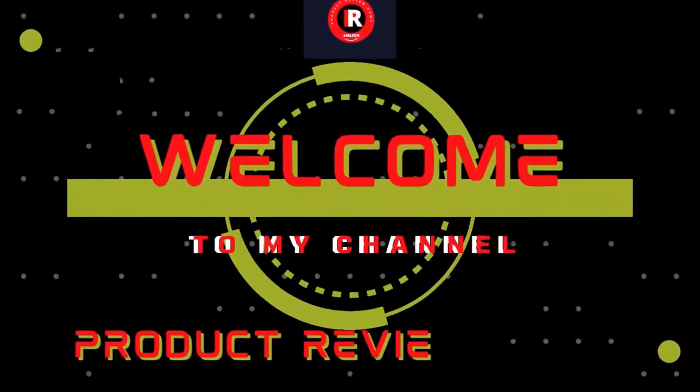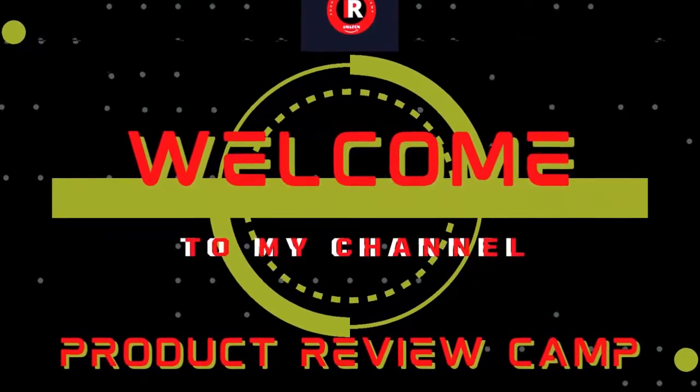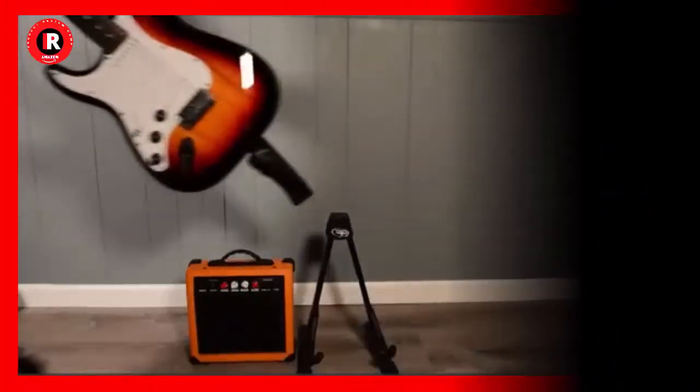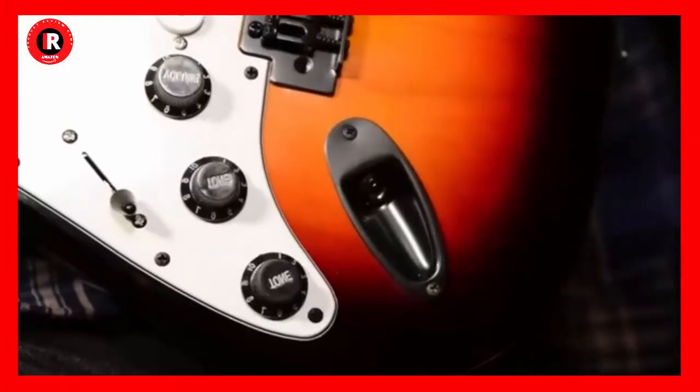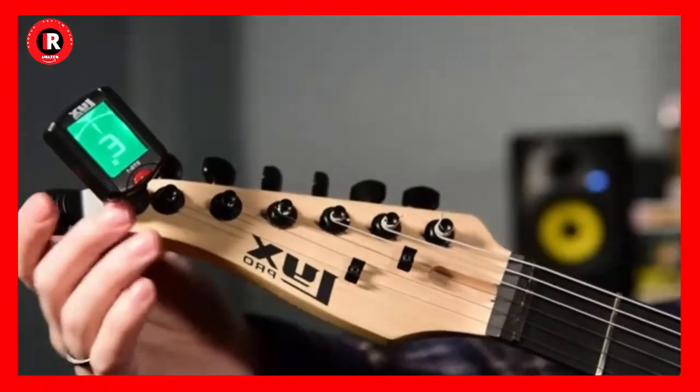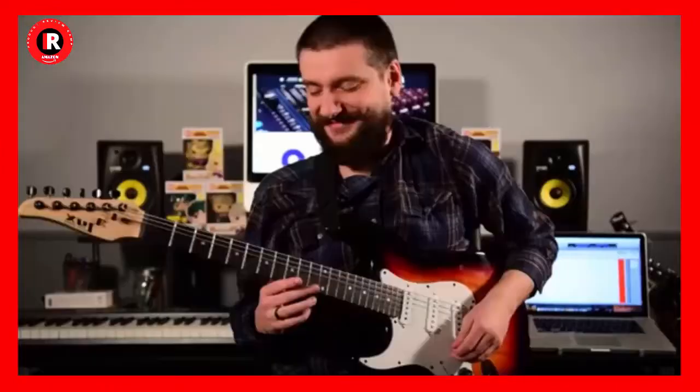Welcome to my product review channel. Please watch the full video without skipping. The Licks Pro 39-inch electric guitar is the best electric guitar in 2022, a kit bundle with a 20-watt amplifier.